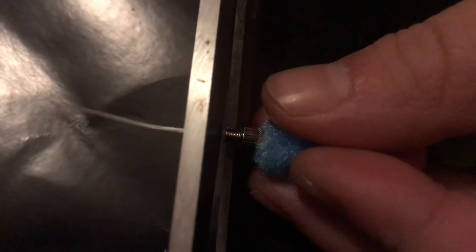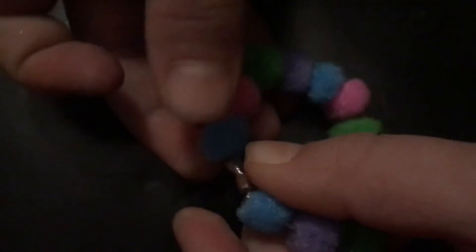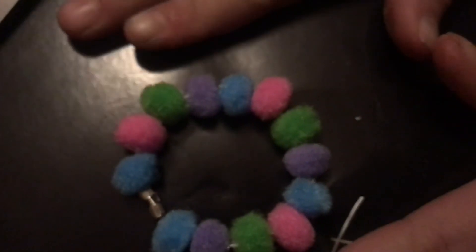You want to cut it flush with the capsule — scissors are very dangerous so be careful. Now you can screw them together and there you go, you have your bracelet!